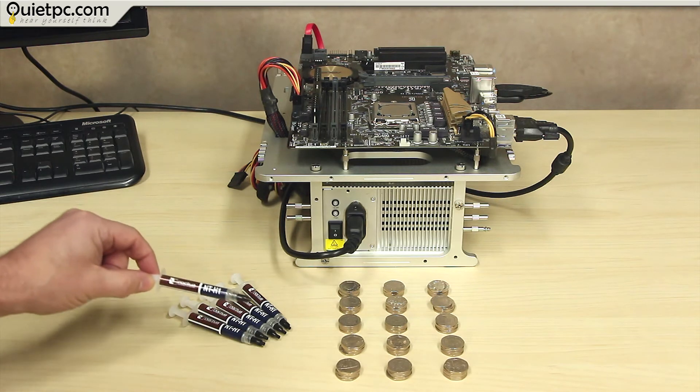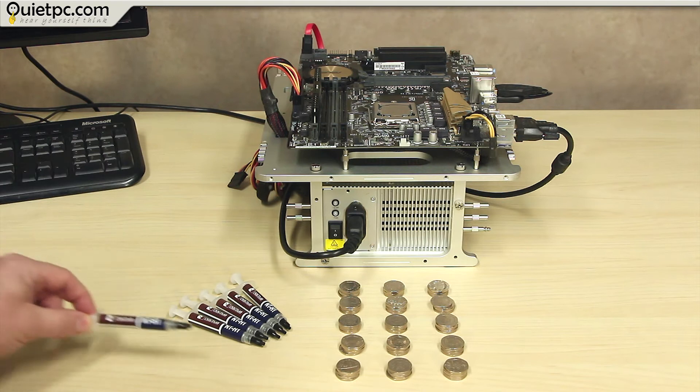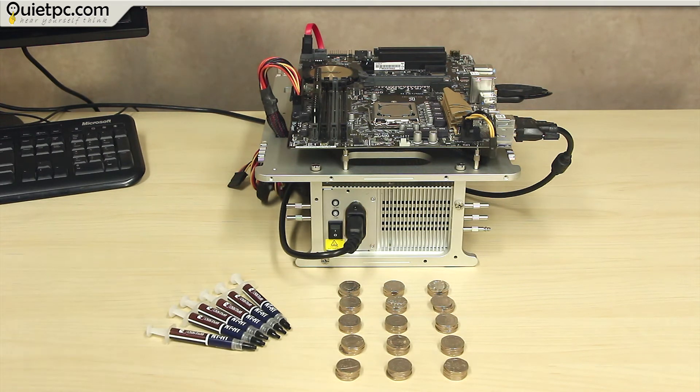We've also got the Noctua NT-H1 thermal paste, which we're going to use to help bond the coins together. The only thing left to do now is to actually start building the cooler out of 20p coins, and then we can put it on a test and see what we get.